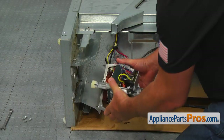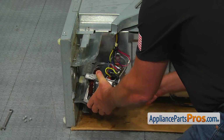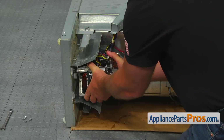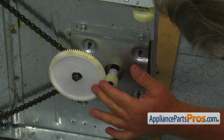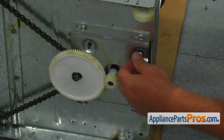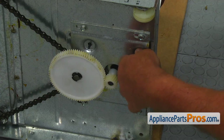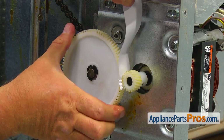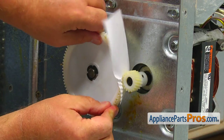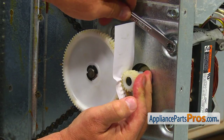Place the new motor in the same way the old one was positioned, with the switch facing the wire harness. Align the gear teeth to insert the motor completely. Install the four motor mounting nuts, but don't tighten them yet. Feed a piece of paper between the gears by turning the motor gear, and then using the three-eighths inch wrench, tighten the motor nuts.